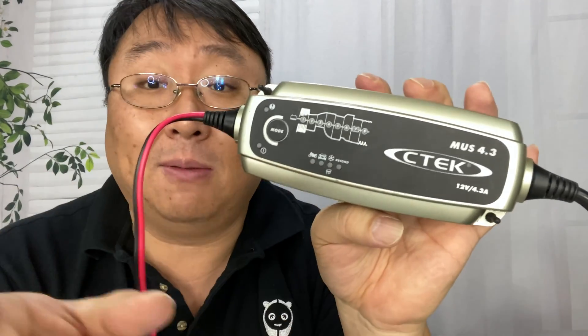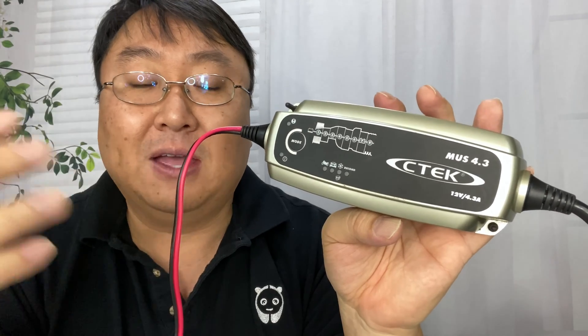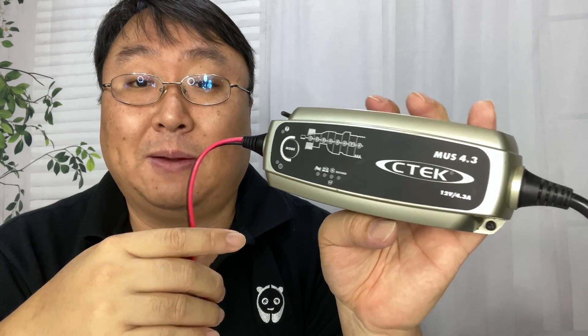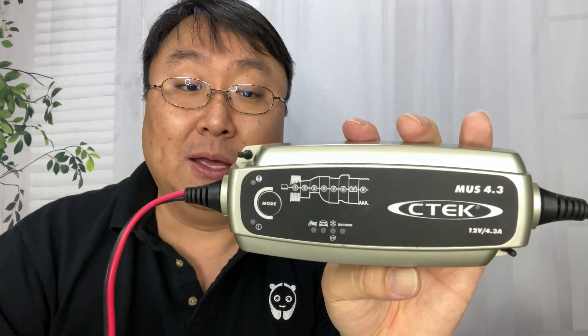I have had zero problems with my 3300 CTEK. It's always been fantastic — even when I've accidentally let a battery discharge, I've just hooked it up and it's brought that battery back to life. I would also say that some of my other chargers, like my Black & Decker, I've never had a problem with that either — that's the one connected to my Prowler — but I'm going to trust this one because it is exactly the same thing that would come with my Ghibli.